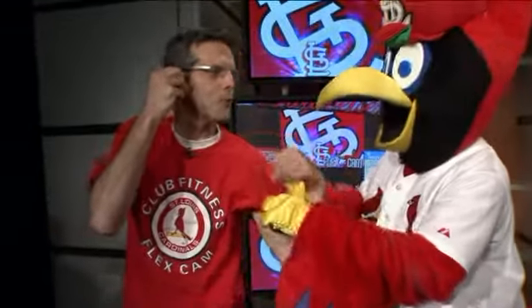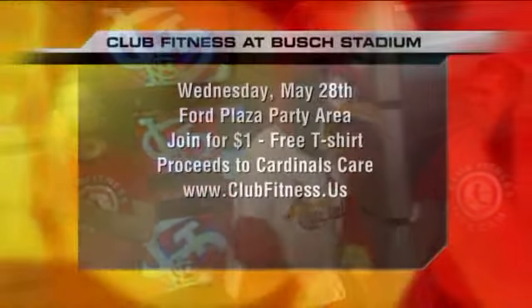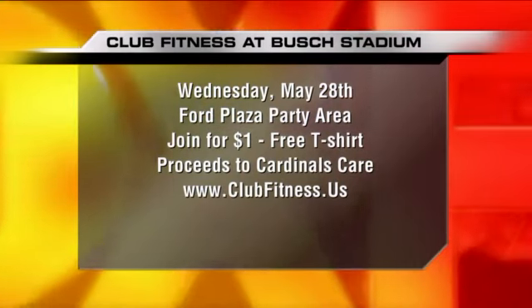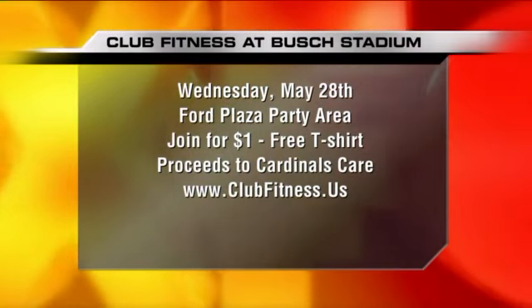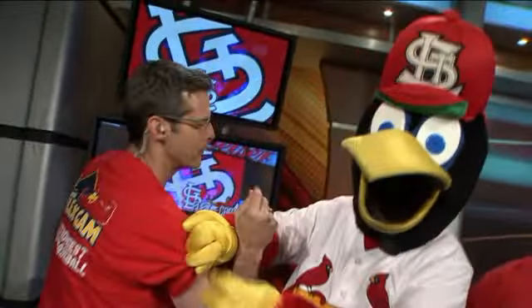Not two dollars — one dollar! Just one dollar memberships to Club Fitness, and it's all going to Cardinals Care. It's the Club Fitness Flex Cam — make sure you partake, and make sure you do a little workout ahead of time so you don't embarrass yourself. Wednesday, May 28th — one dollar! Coming up, we're going to move outside and get April ready for her big arm debut. Fox 2 News, 9 a.m. One dollar. Bye!